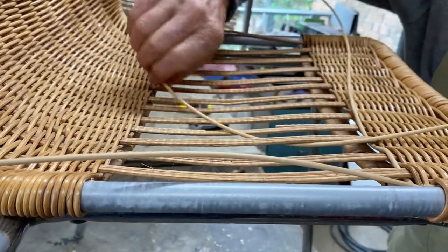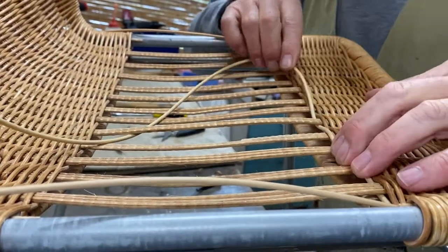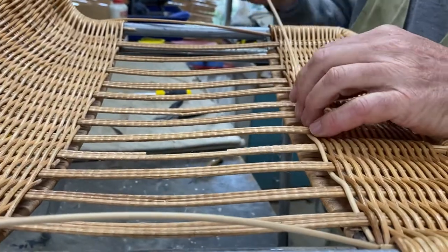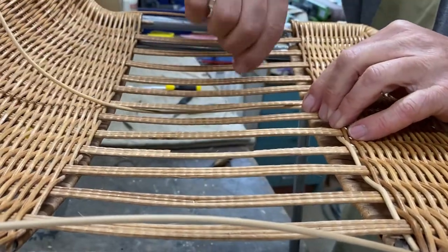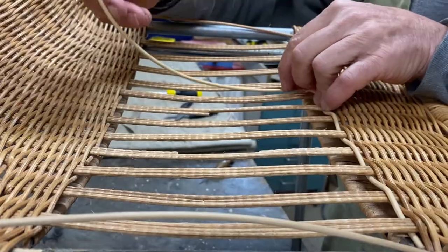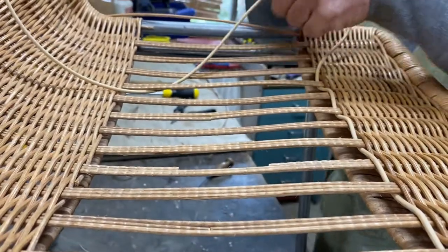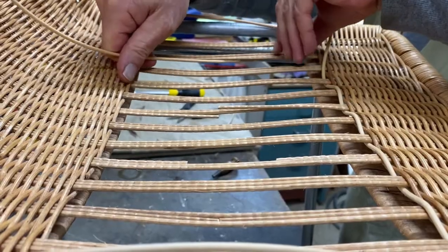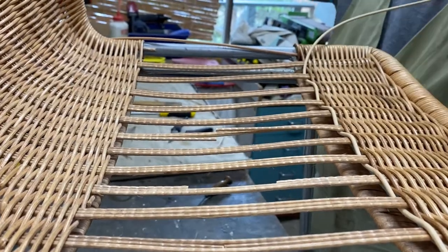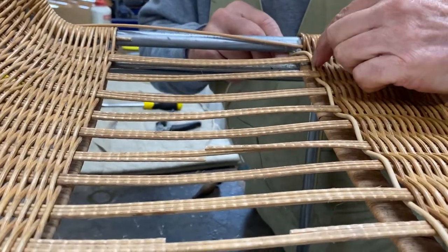I'm doing just one at a time so you get the image. Pulling my fingers in here and going all the way to the end. You can go over two or three if you want to, but for the purpose of the video it's just easier to do it this way. Every time I pull my fingers through here to pull it fairly tight and snug to the other wicker, it just helps assist the cane — the reed going through these strands. Now underneath the pole, as you can see, fairly tight.